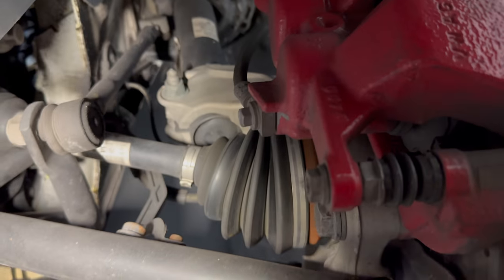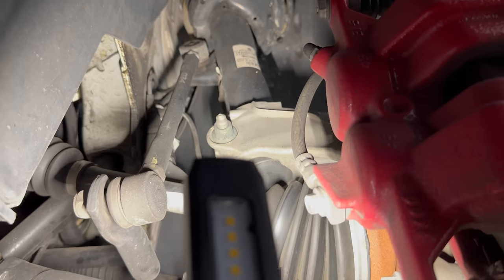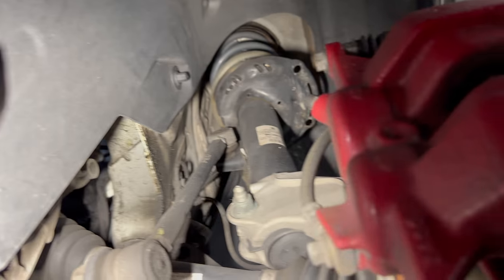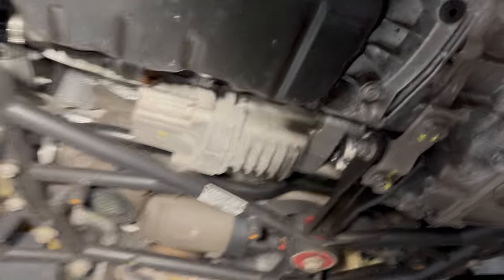Haven't removed a strut like this yet with this setup. Probably just disconnect it from right there. Obviously we'll have to do the level sensors, the end link, and the brakes. Got new axle bolts too. So we'll pull it off — not the most fun, but we'll get her done.